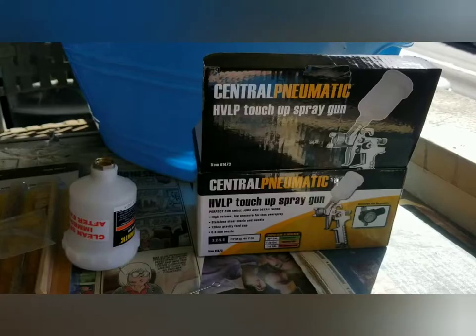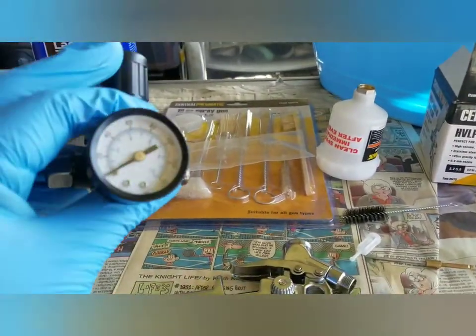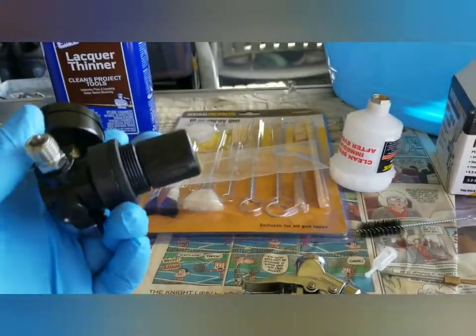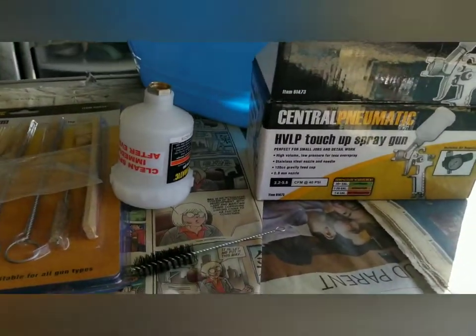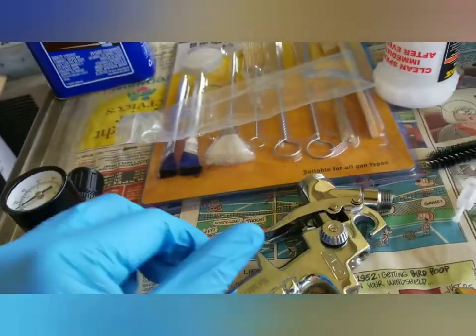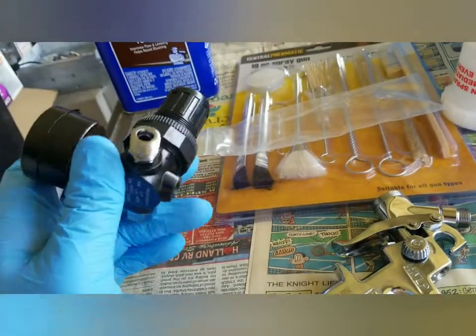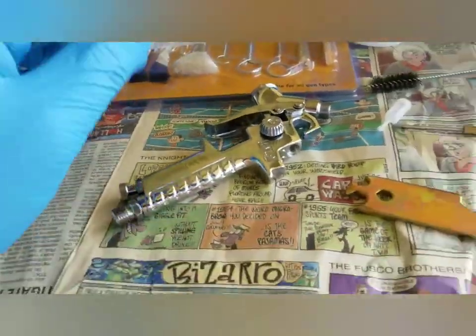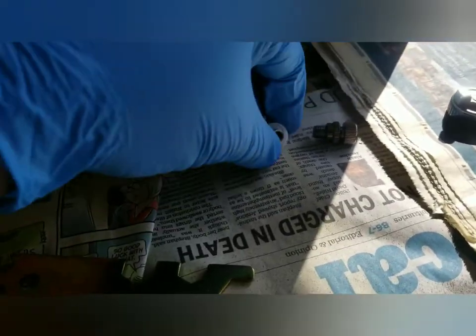The nice thing about this spray gun is that it came with its own pressure regulator. This one runs at 40 PSI and it's stated not to exceed 45 PSI. This other regulator goes up to 140 PSI — of course we'll never get it that high; it'll probably start leaking before that.